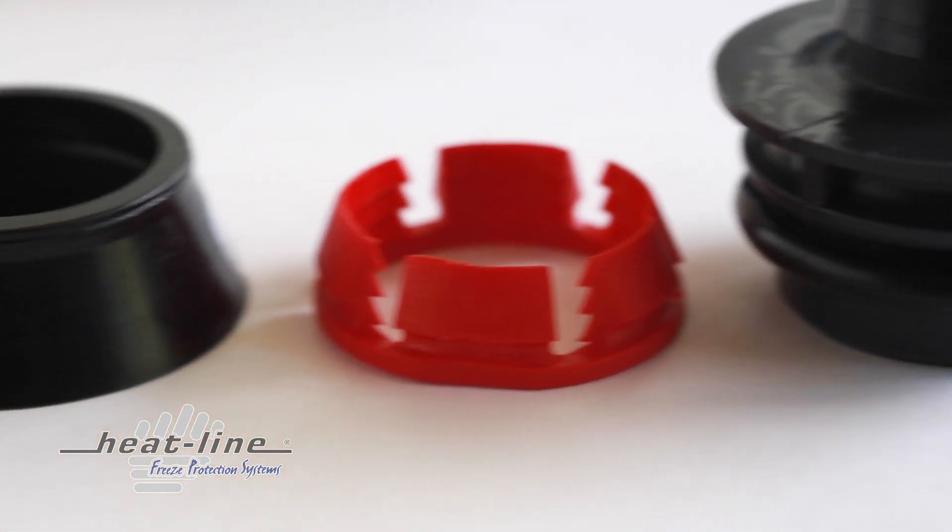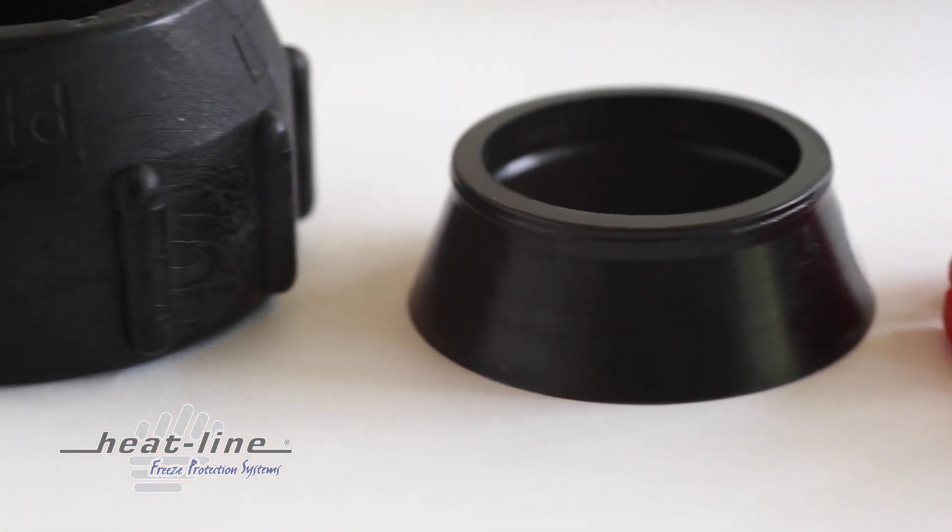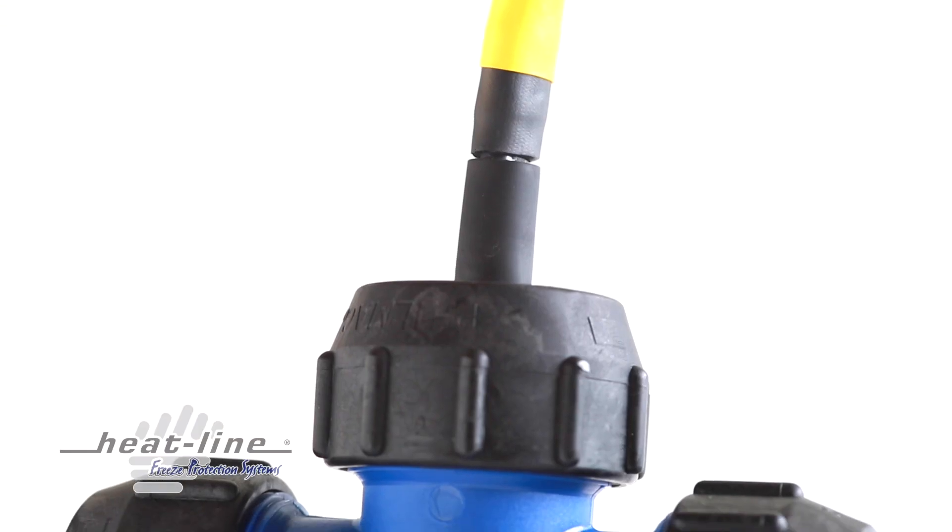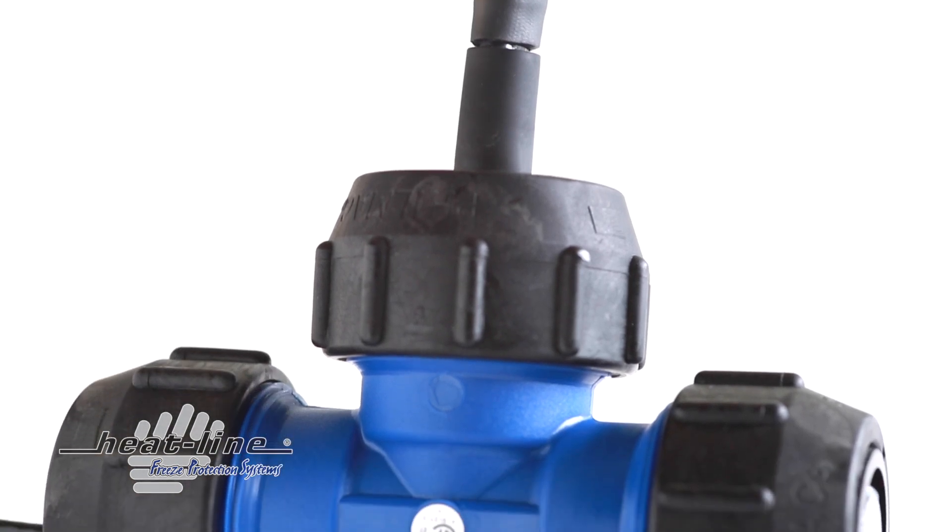The most common way to interface a RetroLine is with compression fittings that are included with the system. Most commonly, RetroLine is supplied with a compression tee fitting which easily adapts the system to polyethylene pipes.